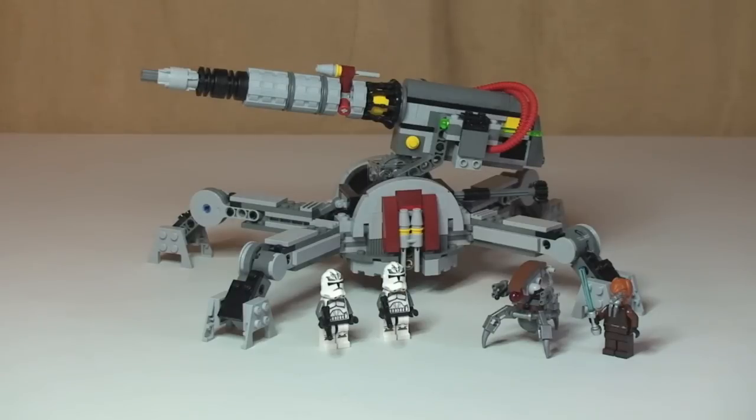There's the first look at the Republic AV7 anti-vehicle cannon, along with the minifigures and the Droideika. Let's take a look at those minifigures.